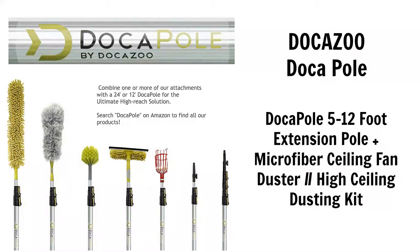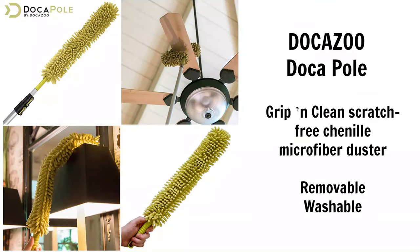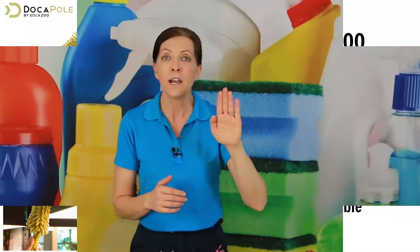There's one more I want to tell you about and that is called the Dokopole. The Dokopole is a ginormous telescoping wand that goes up to a second story. It has a great big microfiber head that you can bend, which is great because you can bend it around the shape of a ceiling fan and get both sides of it.